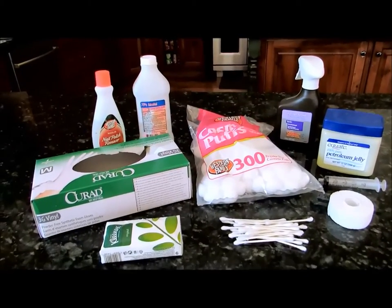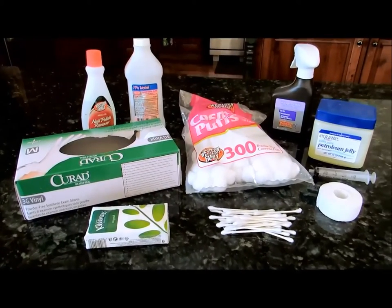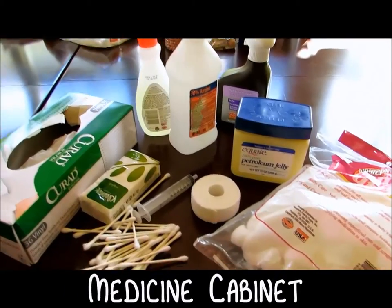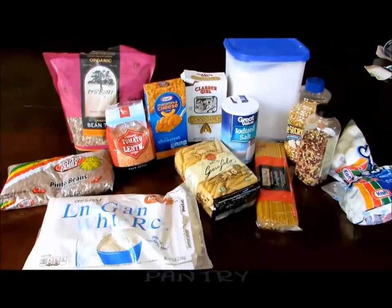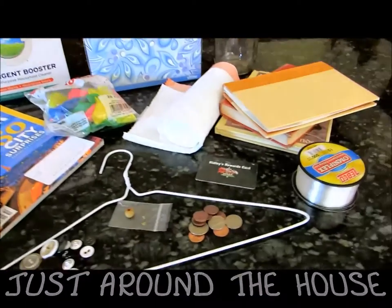We'll also put links in the description below to our other videos of everyday items you can find in the kitchen, bathroom, the medicine cabinet, garbage, the pantry, and random stuff from around the house.